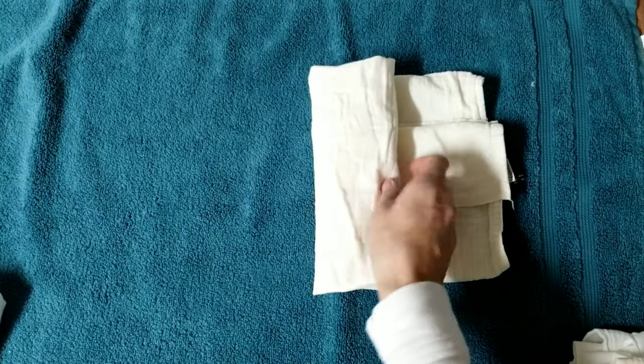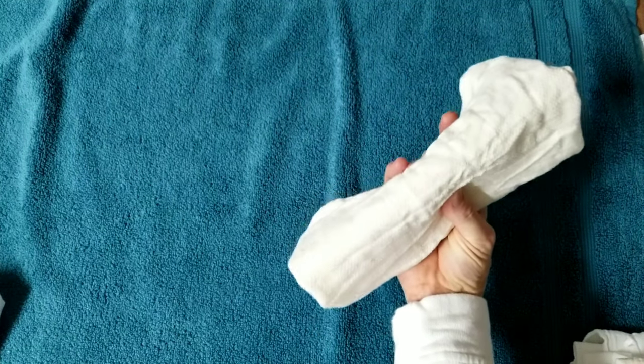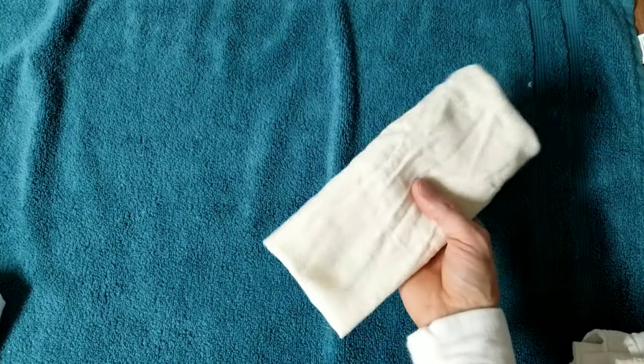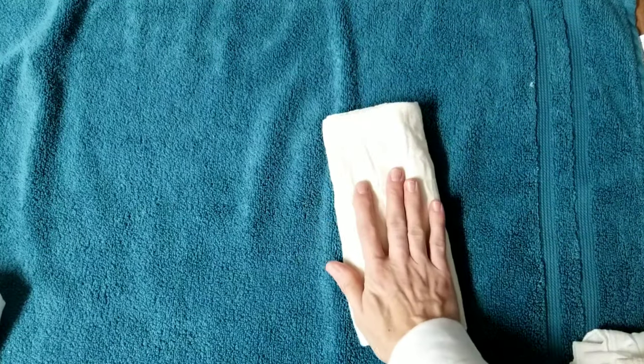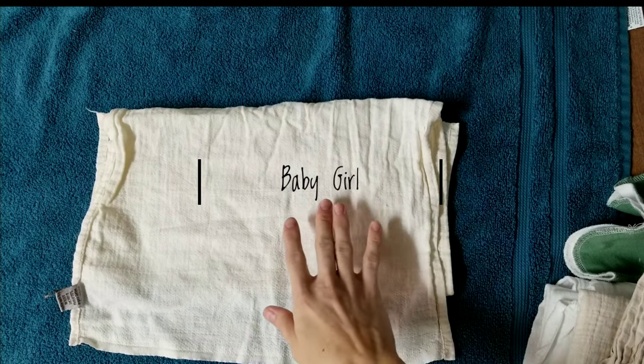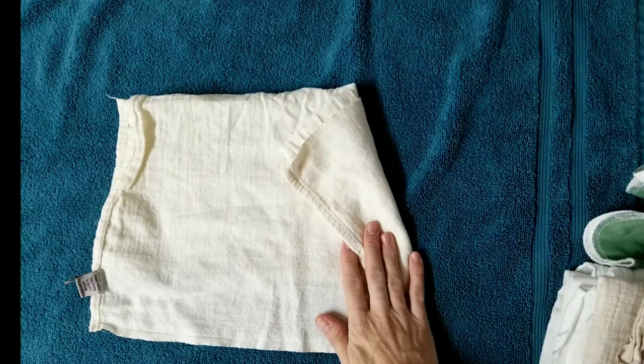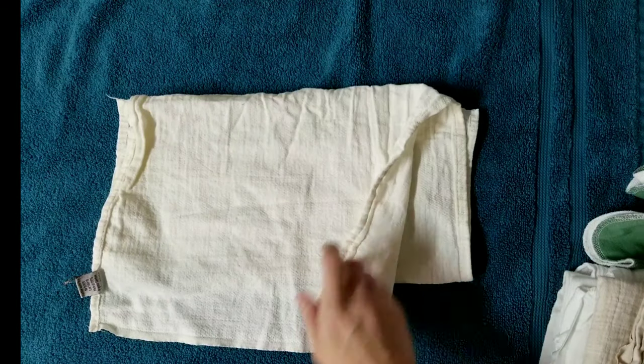We're going to fold it into four just like the boy version. This has 16 layers of absorbency for a baby girl in the middle and eight on the outsides — super good for a little girl. It's tiny, so that is a modified pad fold for a baby girl using a size half flat.